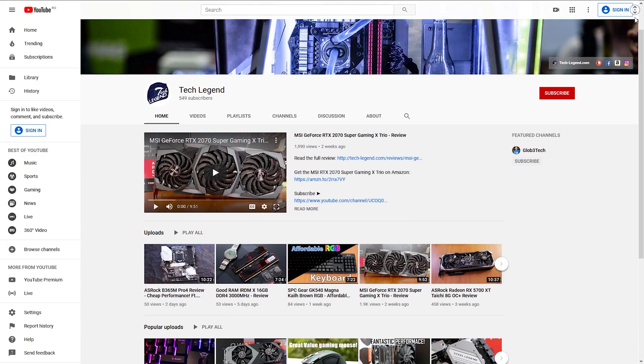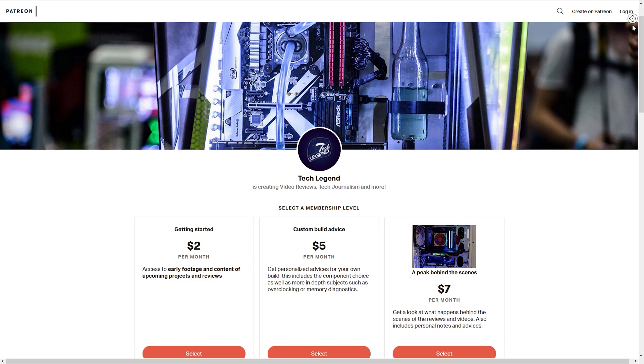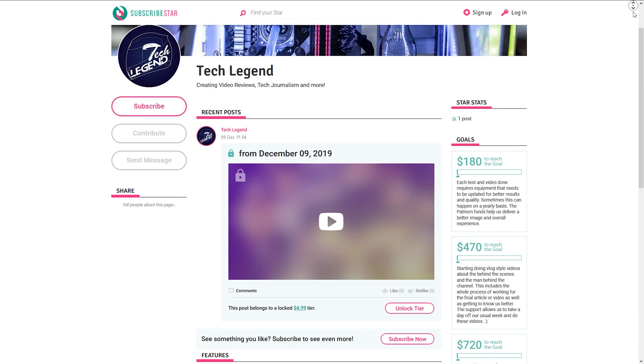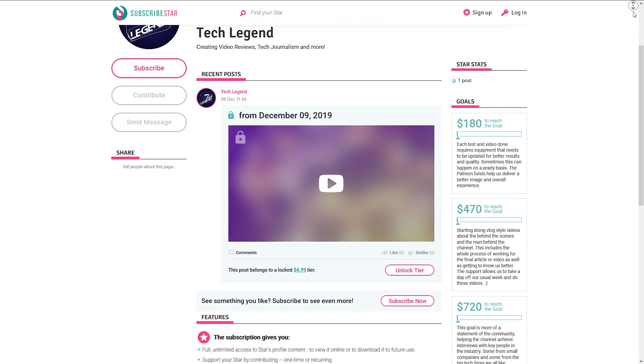If you liked this review, consider subscribing for more. If you want to support me directly, in the description below you will find links for both the Patreon and the channel membership pages. I'll see you next time.